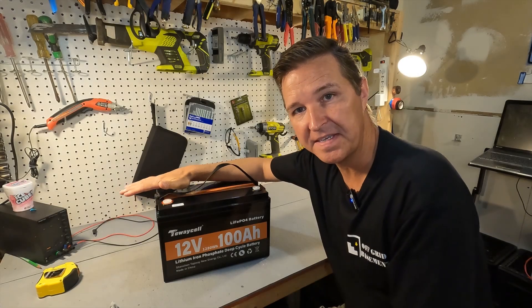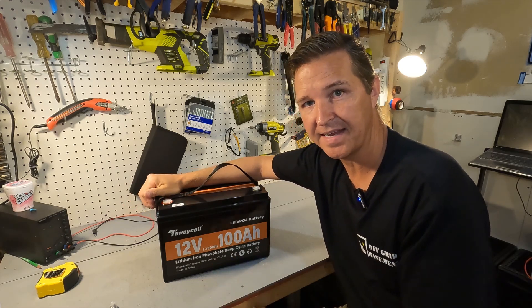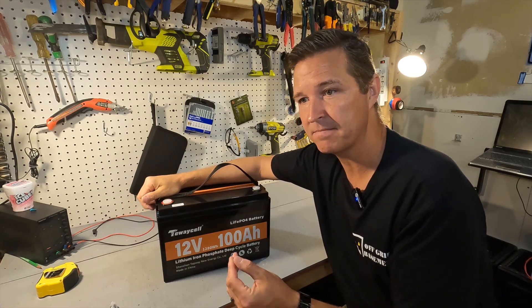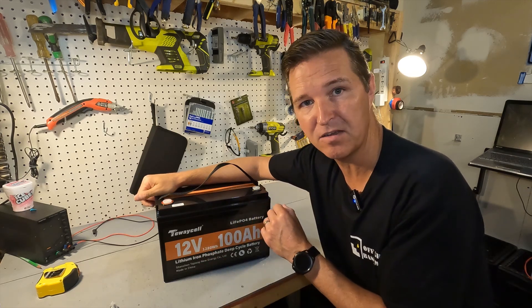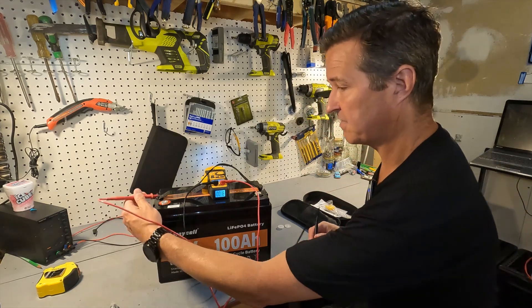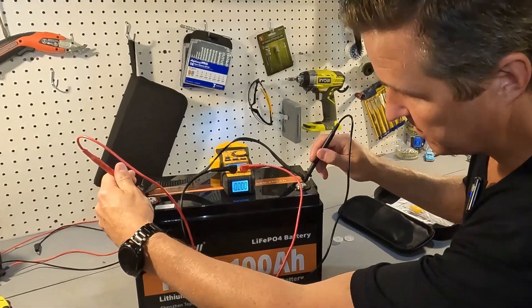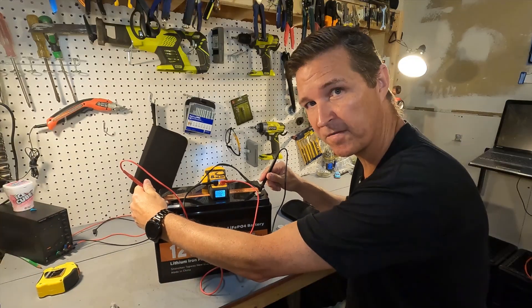When you first get your battery, it should be shipped at around 50%, which is about 13.1 to 13.2 volts. That's the first thing you should check when you receive it. The voltage of this battery is 13.21 volts, so that is perfect.